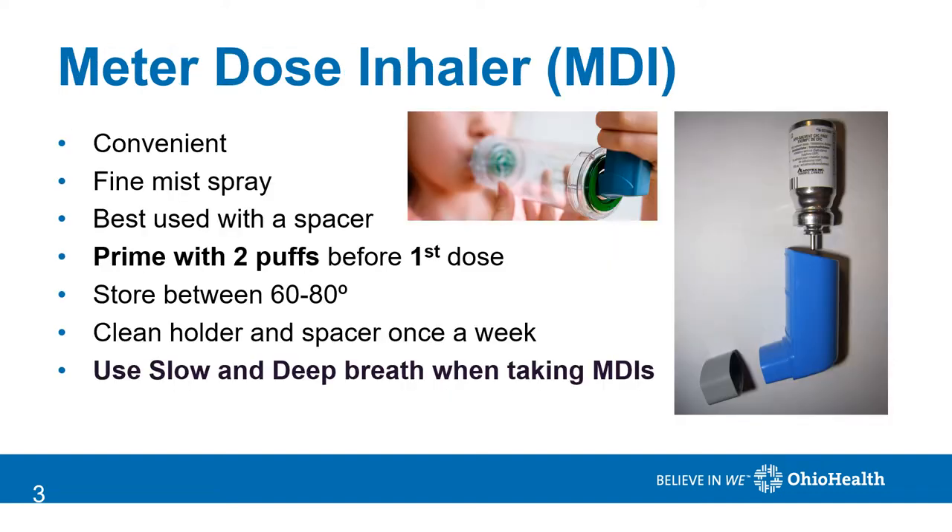Meter dose inhalers, or MDIs, are convenient. They come out as a fine mist spray and are easy to deposit deep into the lungs. They are best used with a spacer, which is featured in the picture to the left. Before using your MDI for the first time, always prime it by spraying two puffs into the air away from your face. Store the medicine between 60 and 80 degrees, which means you should never leave it in your car or other area of extreme temperatures.